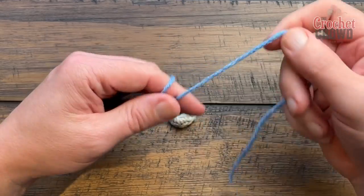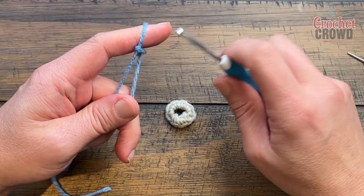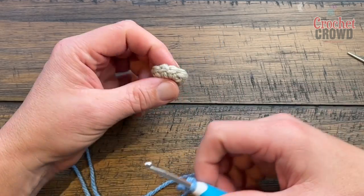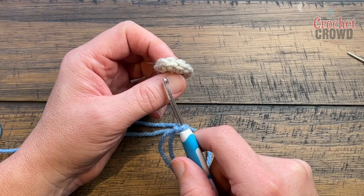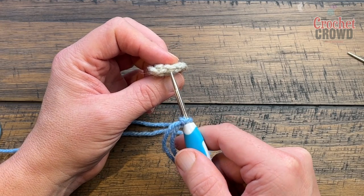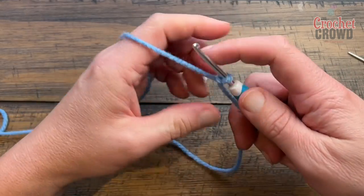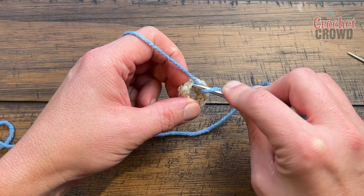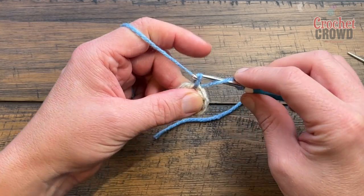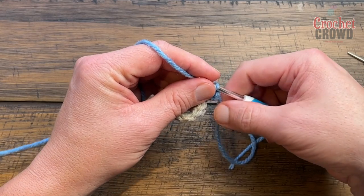Let's begin round number two. Take this strand and create a slip knot. We're going to do a standing double crochet instead of attaching with a chain three — it'll look nicer. To do a standing double: wrap the hook once, pinch it with your finger so it doesn't unspin, go into the stitch, yarn over, pull through, pull through two, pull through two. This leaves the tail at the top, which we'll deal with later.